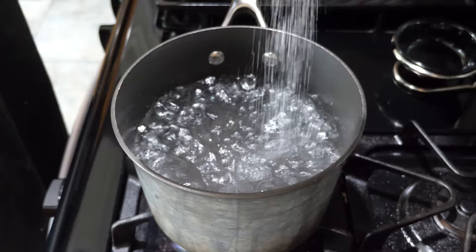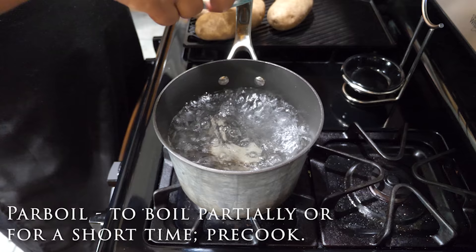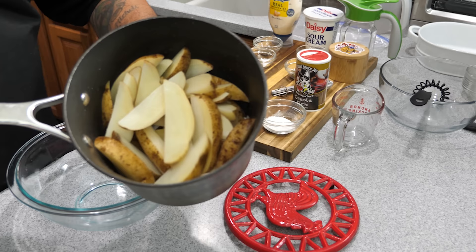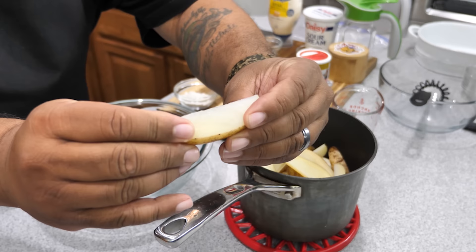Got my water boiling — add salt, a couple of big pinches. You want your water to be salty when you parboil. I've already rinsed and drained the potatoes, so now I'm adding them to the boiling water. Remember: just five minutes only. You do not want to overcook these. Set a timer for five minutes.